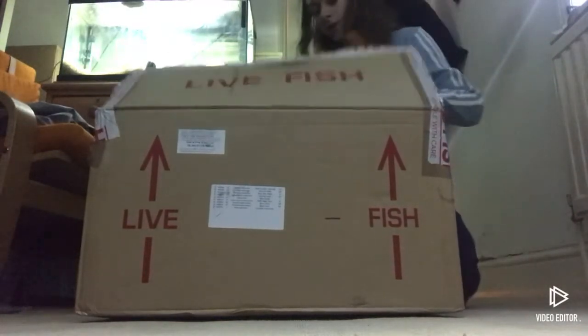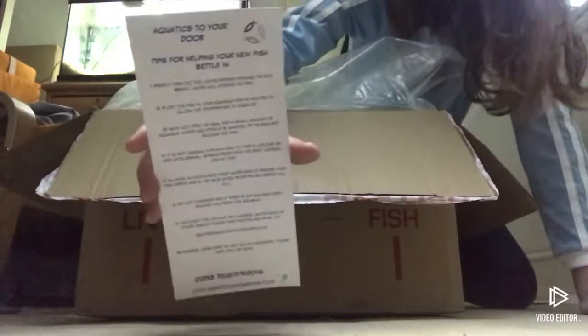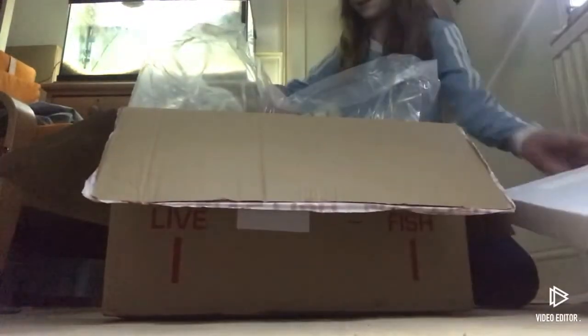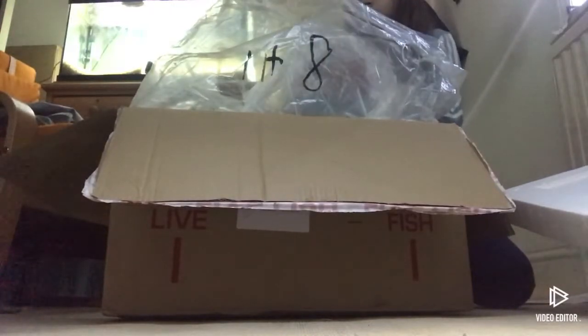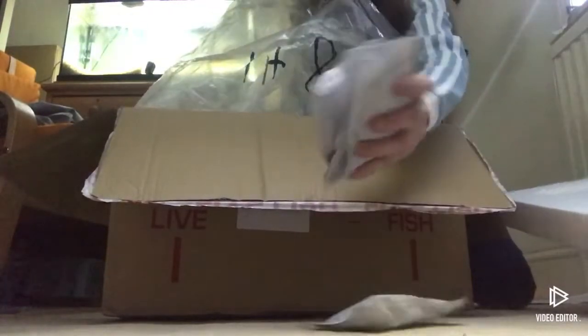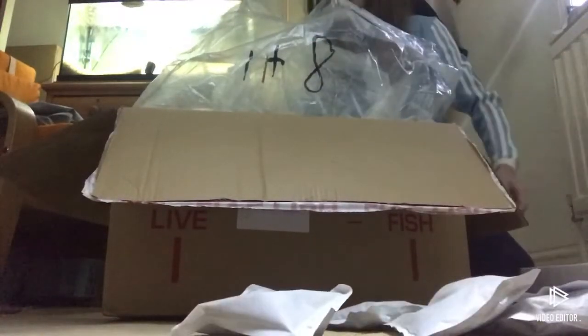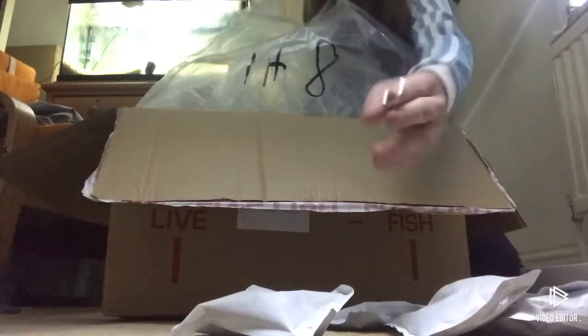It's well packaged, it looks very good insulation. There's a good guide there of how to introduce a new fish. I've got some good insulation - they've obviously spent a lot on packaging this box. Four heat packs, goodness me, even more heat packs. And a random piece of metal.